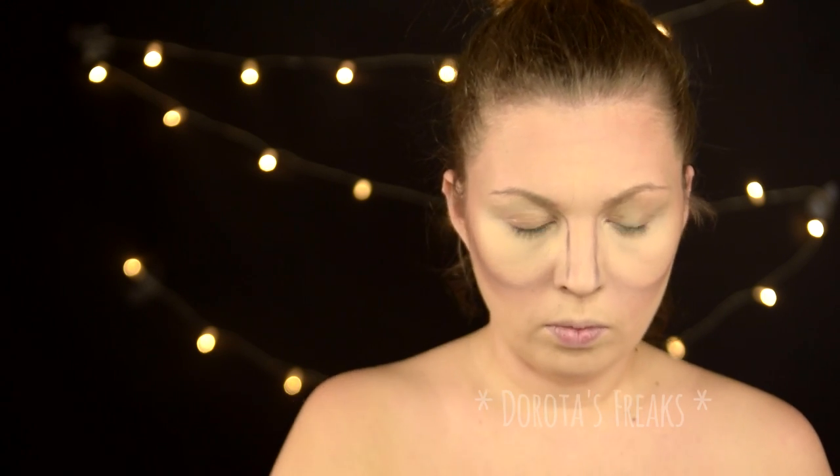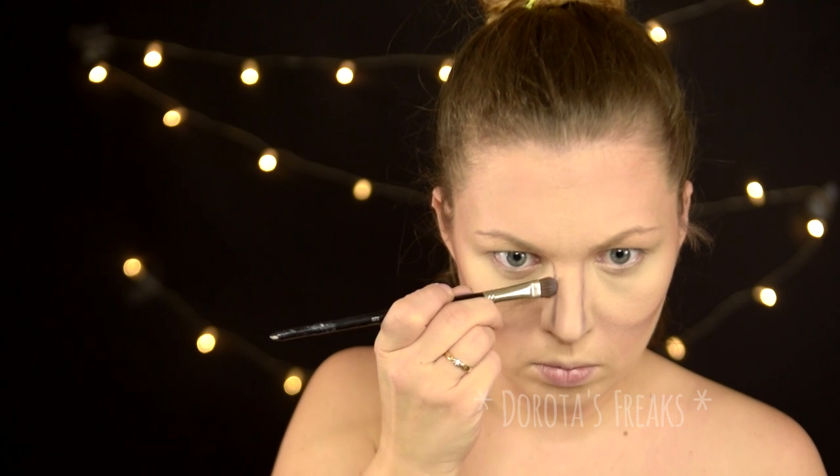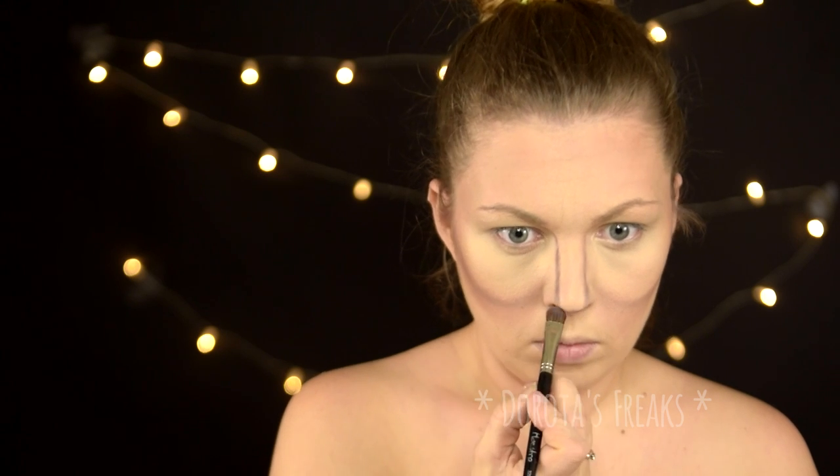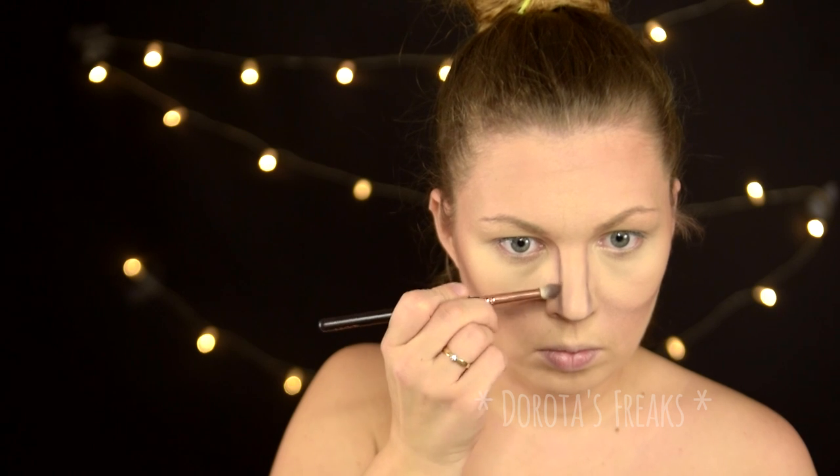Nos konturuję dosyć ostro, na kanciasto, żeby nawiązywał do takiego kawałka drewna wklejonego jako nos, który możemy zauważyć u prawdziwego dziadka do orzechów.